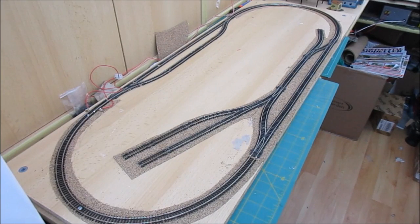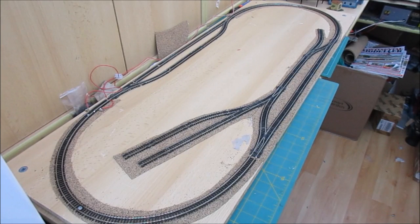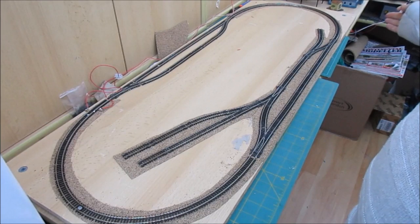Good morning and welcome to a video on making a 009 layout. What I wanted to do is make a layout that would take advantage of the smaller curves and the smaller trackwork to get a compact layout, built on my usual principles which people that have seen my other videos will know.